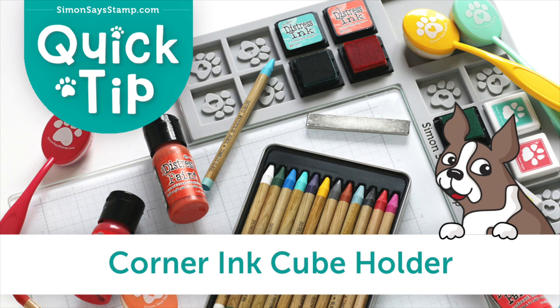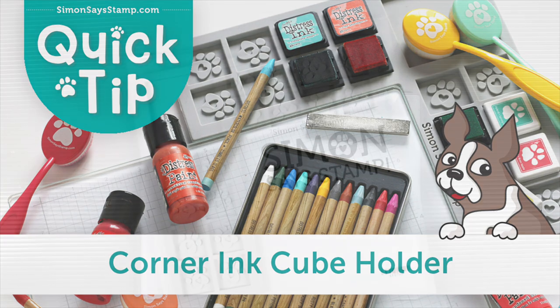If you like to ink, blend, paint, or even watercolor, we have a brand new corner ink cube holder that's perfect for using with our magnetic glass mat.